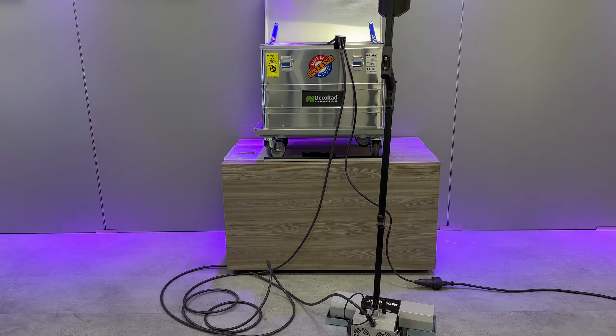Unplug the UV Floor Cure 2030 entirely from any power source. Remove the extension pole and double wheel support before returning the lamp unit to the box.